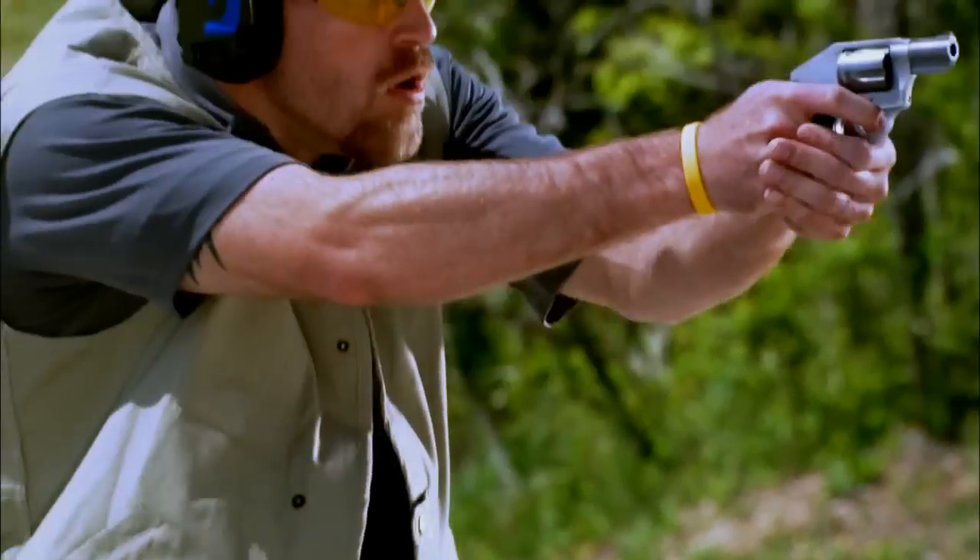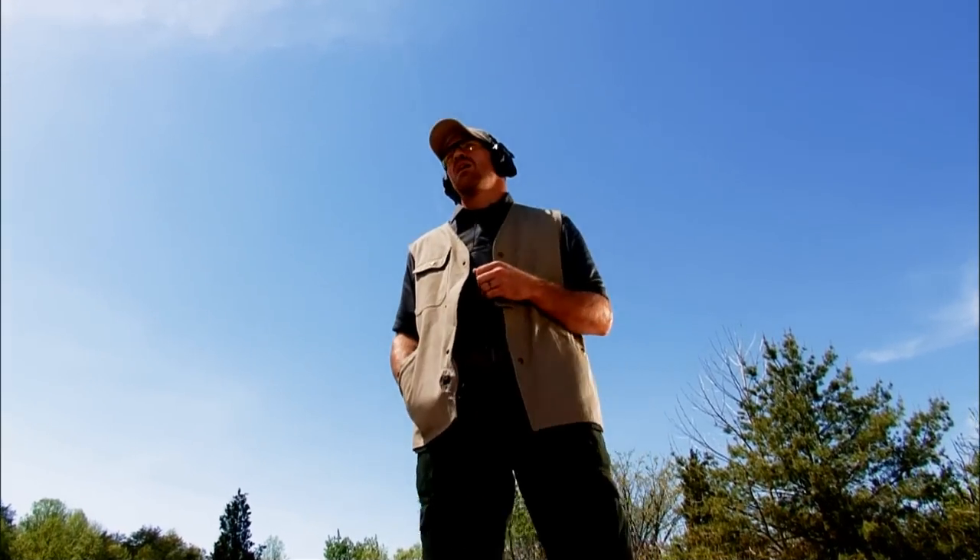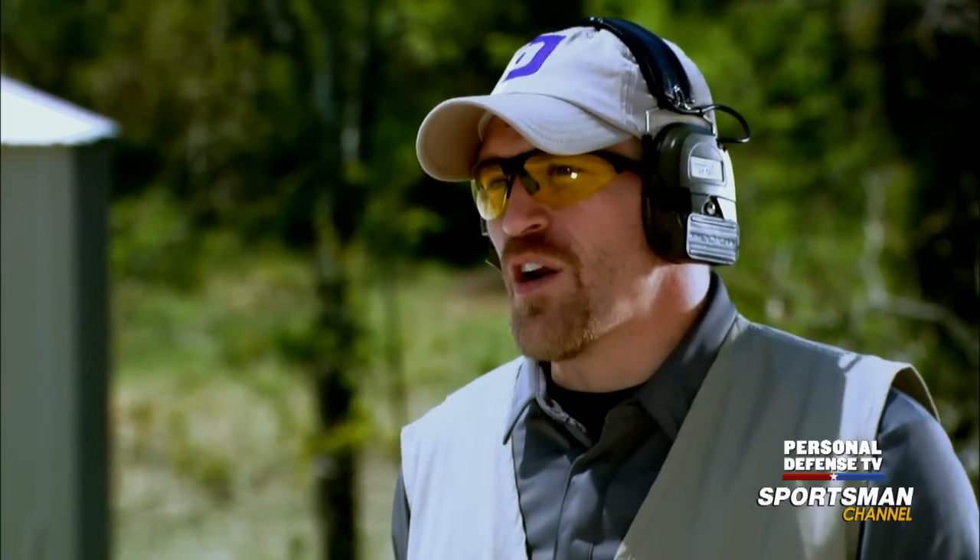Stop! Drop the weapon! You're carrying concealed. You need to know where to put it on your body, how to draw from that position, what the advantages and disadvantages are. We're here at TDI in Ohio, and this is Personal Defense.